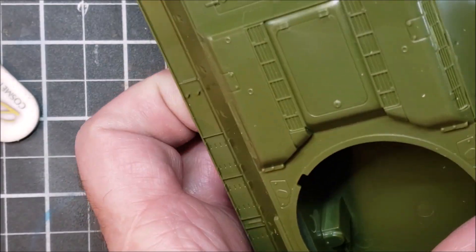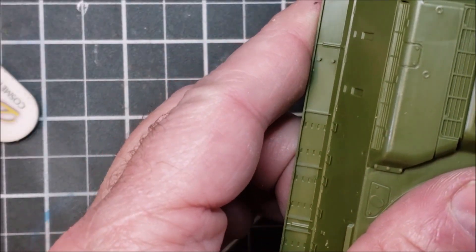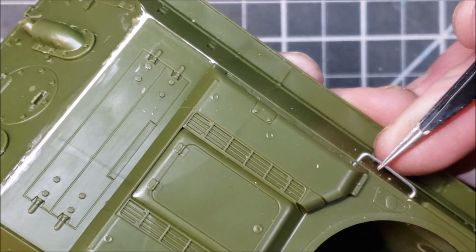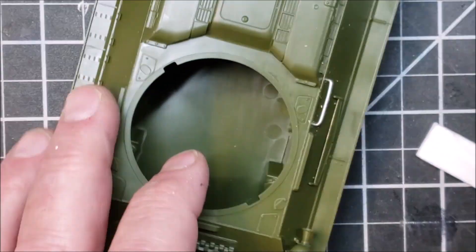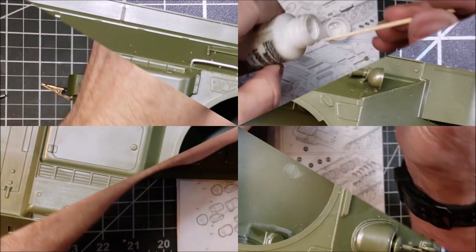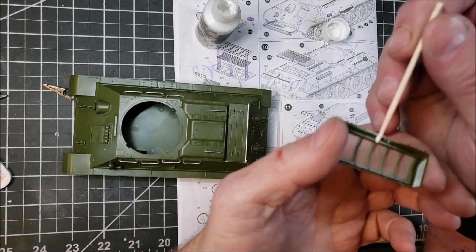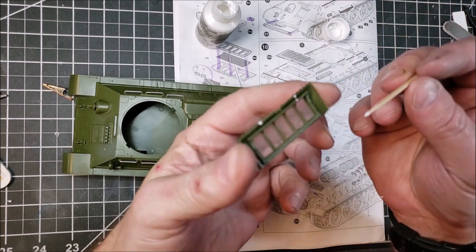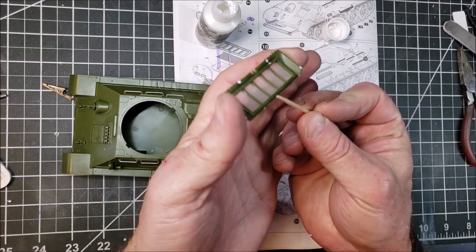This whole kit is really straightforward — very few parts. Adding the metal grab handles adds detail; is that detail necessary? I liked it because I can bend them, which gives a little less uniform look, so that works. Then I go back and do this for the cover as well.